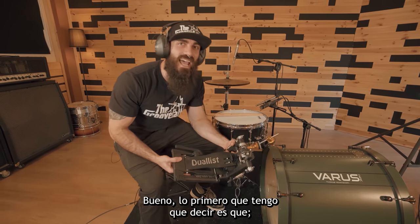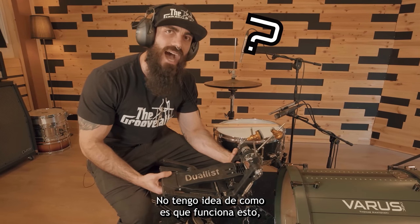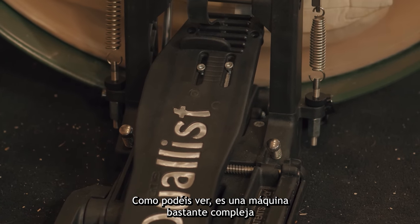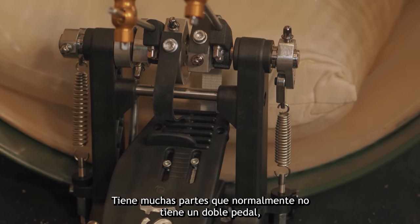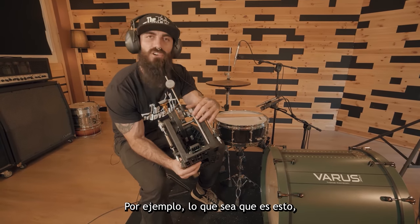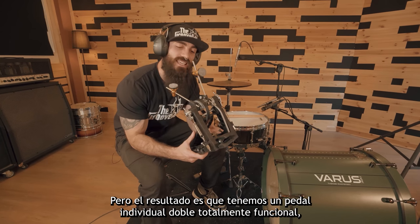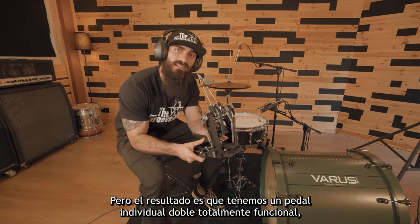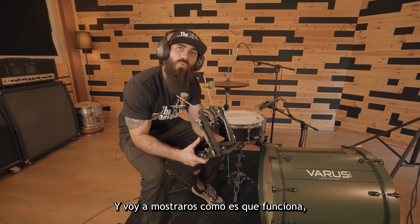I got no idea how this works mechanically. As you can see, it's a very complex machine. It has a lot of parts that you don't usually see on a double pedal — for example, whatever this is. But the result is that you've got a fully functional single double pedal, and I'm going to show you how this works.